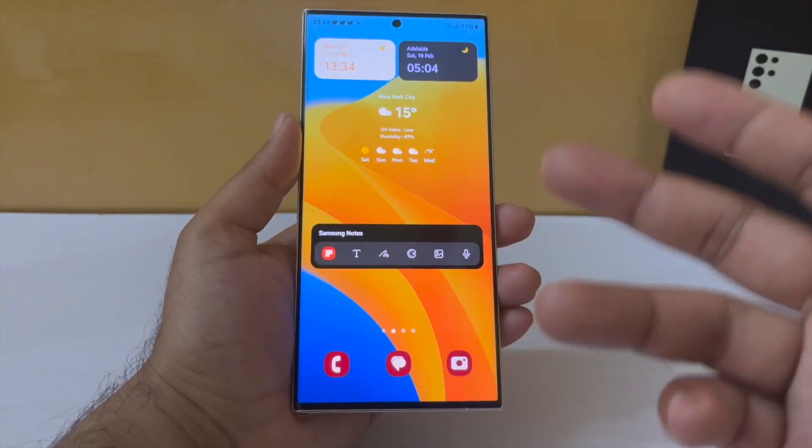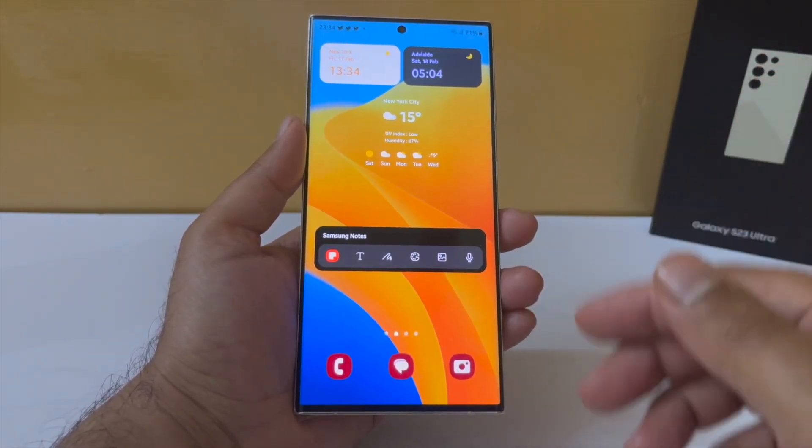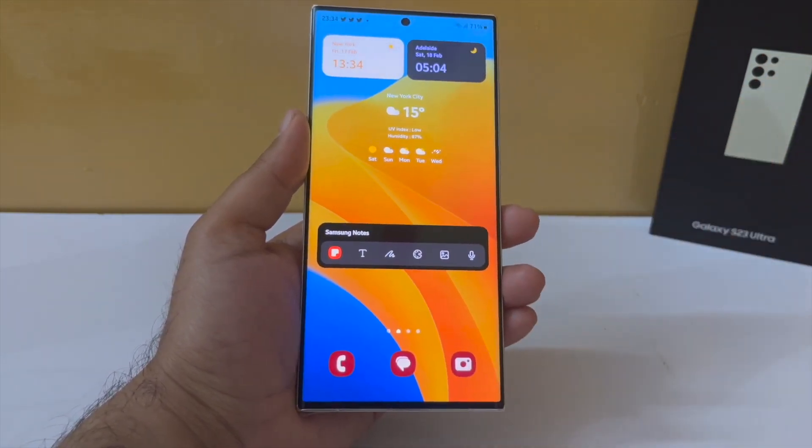So guys, these are some of the settings you should tweak in order to save more battery life on your Samsung Galaxy S23 Ultra. That's pretty much it — I hope this video has helped you out in some way.